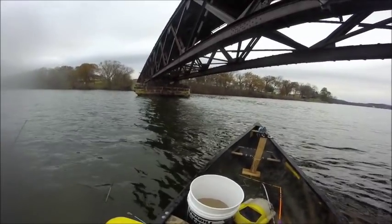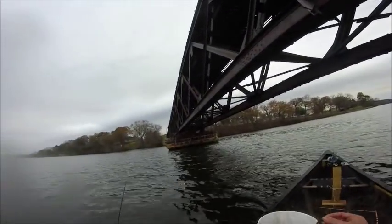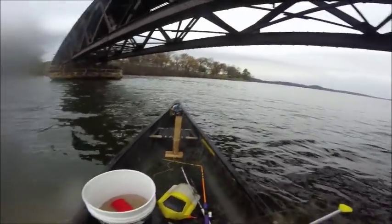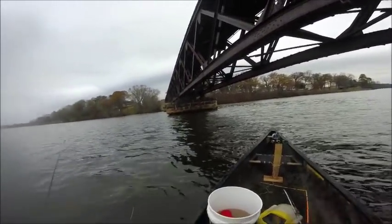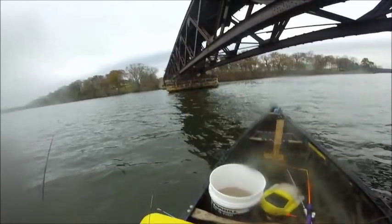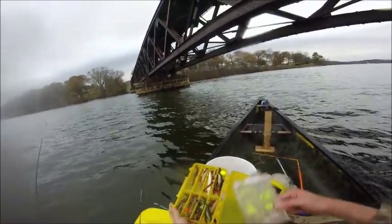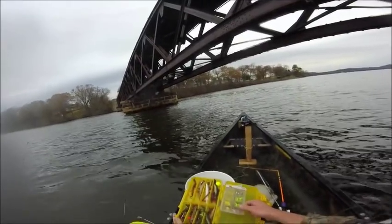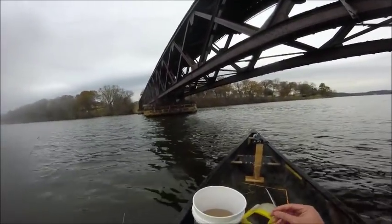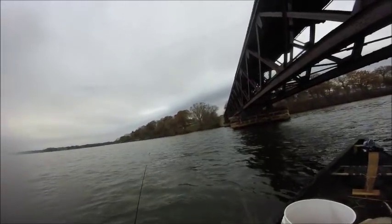I have some plastics which you might use — I'm not using them today. Like twister tail plastics, Mr. Twister — those work well sometimes — or Power Bait or other various plastics. Then you need some hooks and sinkers to get down to the bottom. Right now I have on a bullet sinker, but you can also use egg sinkers. I prefer using an eighth to a quarter ounce depending on how deep you are.